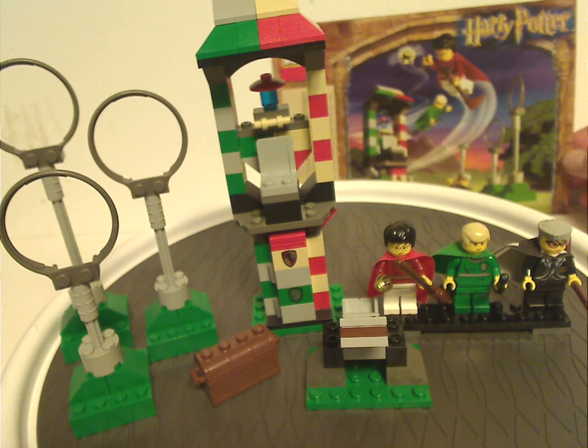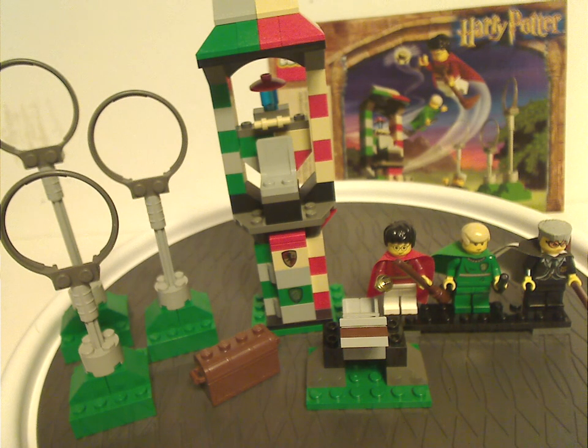For my overall verdict, I think this is a pretty good set for the time — a very good representation of the Quidditch area with the three hoops and all. Although they should have made two stands, one for Gryffindor and one for Slytherin — which they did figure out in later versions. It's also interesting how they used the gold stud for the golden snitch until they improved that in 2018. This is also one of the only times Madame Hooch has appeared as a minifigure, at least until the 2010 version. Hopefully they do another version, perhaps in a CMF series.